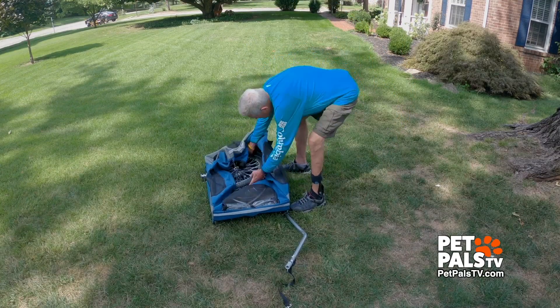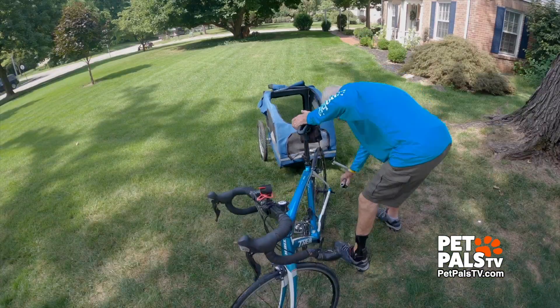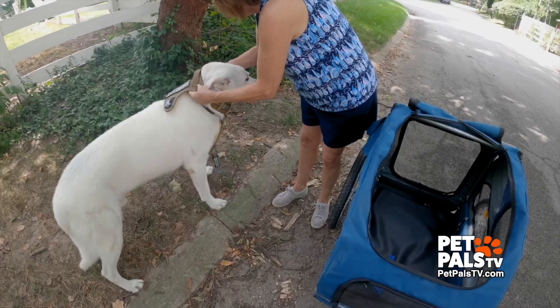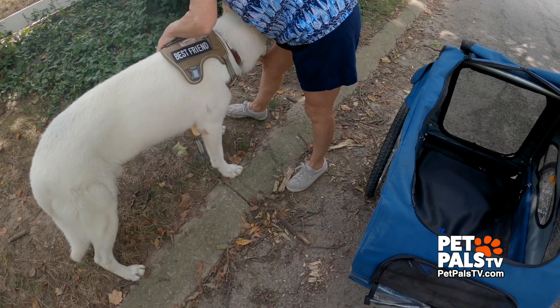Putting the chariot together really is pretty simple. Now that I know what I'm doing, we can be underway in no time. But we chose to start slowly because we knew there would be a learning curve for both Ghost and for me.